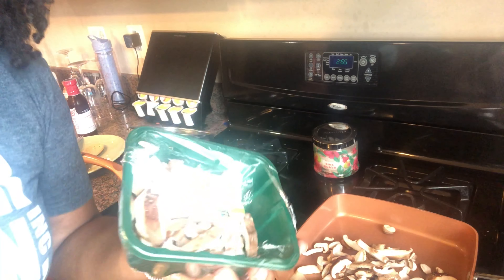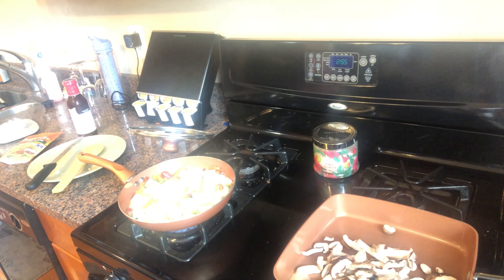I'm not going to use the whole package of tofu, only because I can use the rest for breakfast.